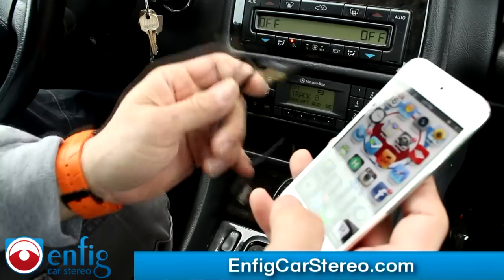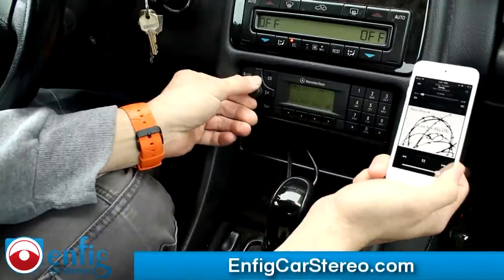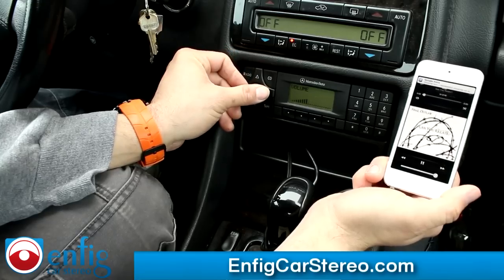You go in here — this is the AUX cable. It comes with the AUX cable, so no need to buy a separate cable. Plug it into the bottom port. Full control from here; no control from the radio, because it's an AUX input.